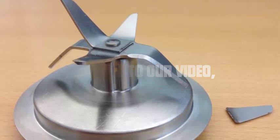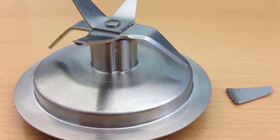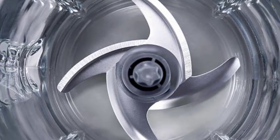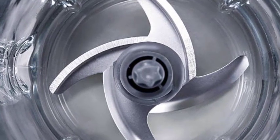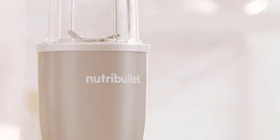Hey everyone, welcome to our video. Today, we're going to talk about an essential aspect of blender ownership: maintaining your blender blade. Proper maintenance ensures that your blender operates at its best, providing you with smooth and consistent results every time. Let's get started.